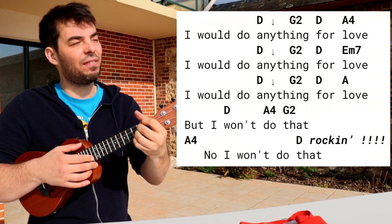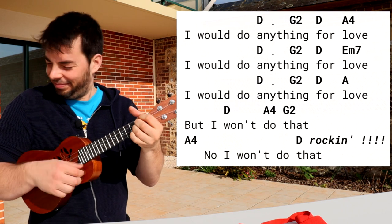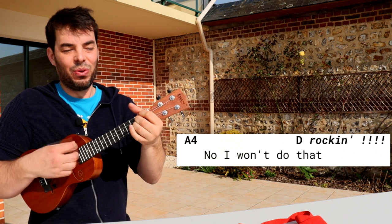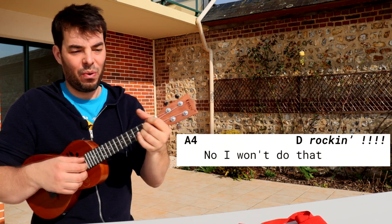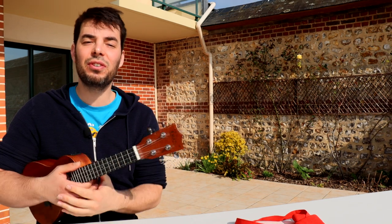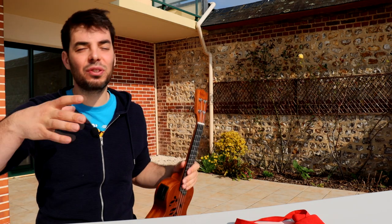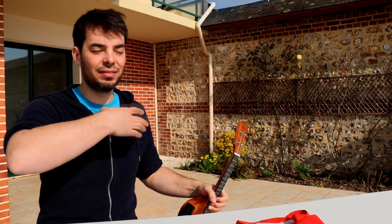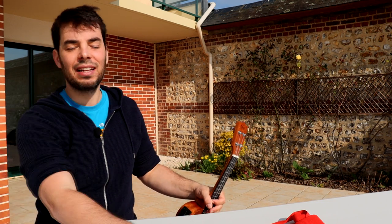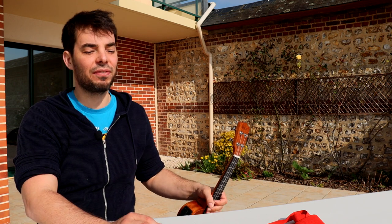And you can do a bit of the riff here from the start. G, A. If you're wondering what the strumming was — just do whatever feels right as the lyrics come and go. And if you're wondering what is that that he won't do — well, actually there's no mystery. It's not what you thought, which would be really weird for a love song.